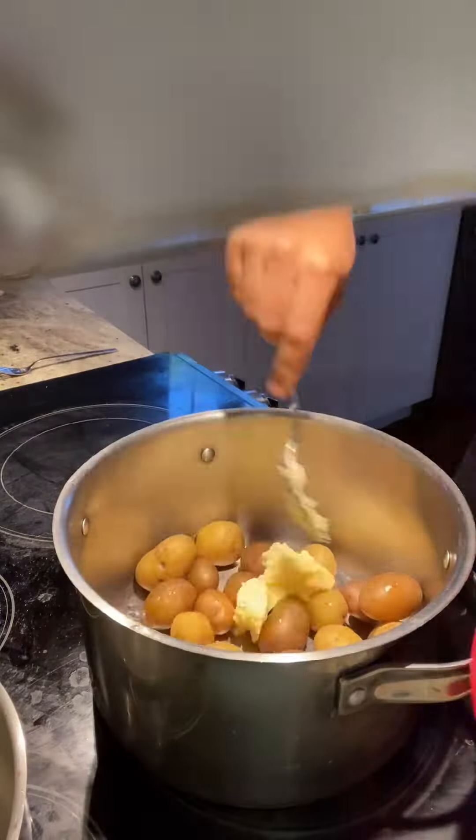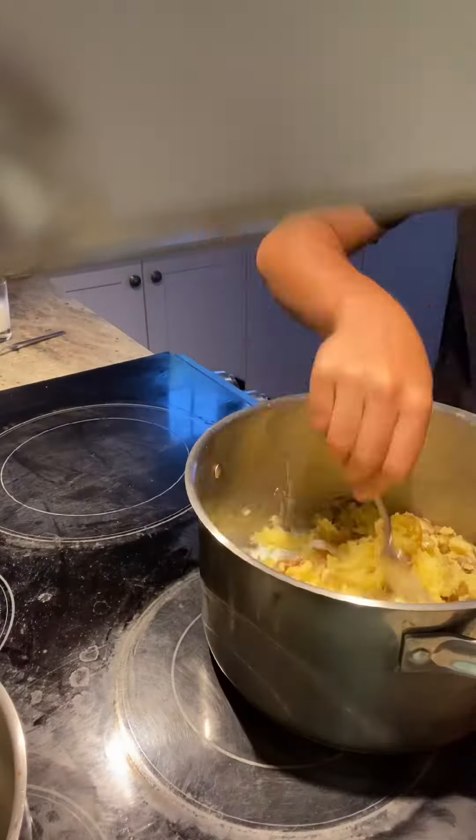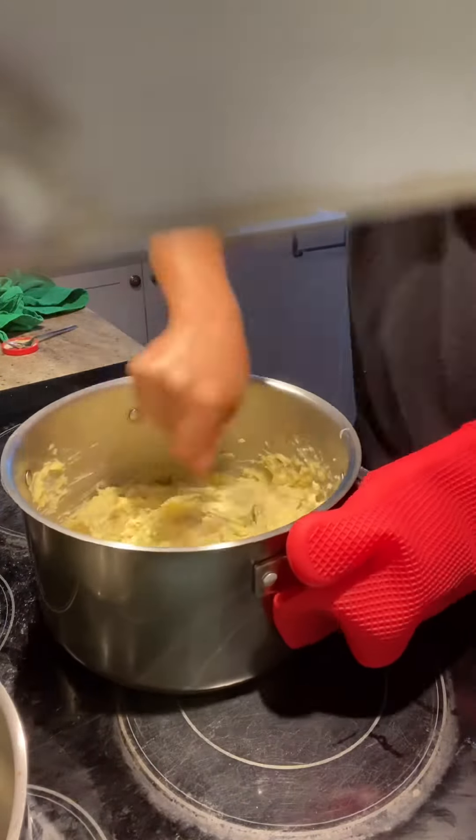Now add a tiny knob of butter, let it melt, and then start squashing your potatoes. Now add half a glass of milk in your potatoes, a drizzle of cooking cream, and a teaspoon of horseradish. Now mix everything until well combined.